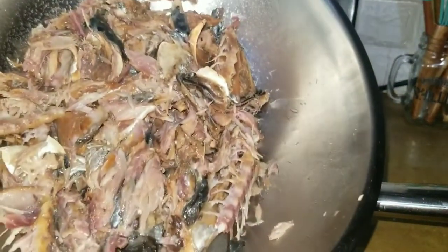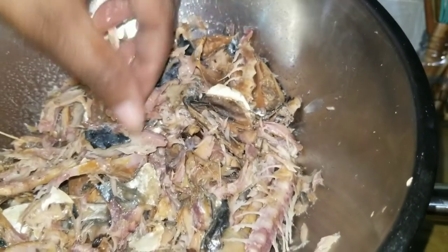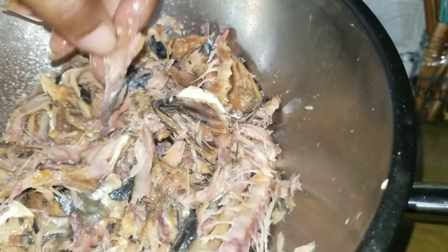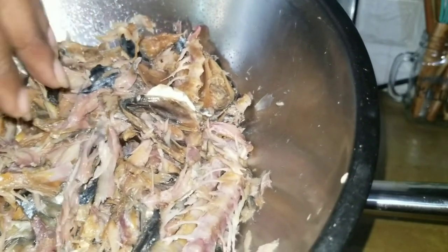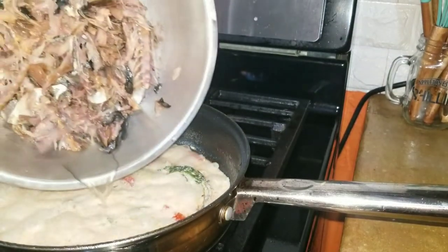This is my salt mackerel - it's finished boiling as I said - and I went ahead and used my finger to separate the layers so I can get it fine and minced. Now I'm just going to add it to my coconut milk on the stove.